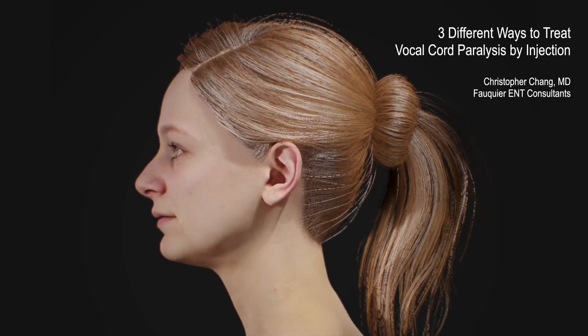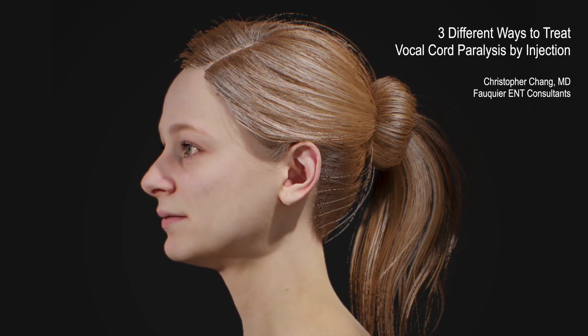Demonstrated here are three different procedures to help restore a normal-sounding strong voice for a patient suffering from a paralyzed vocal cord.